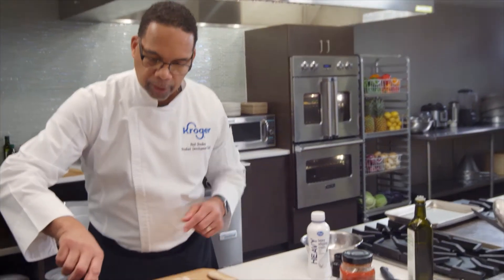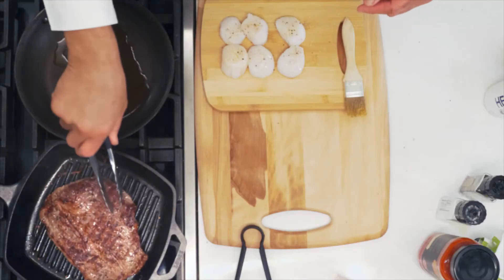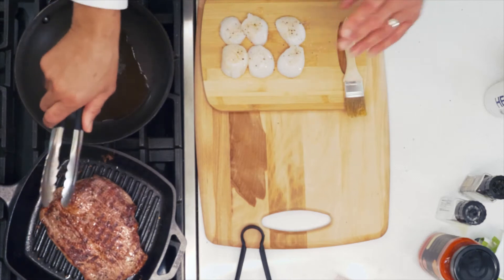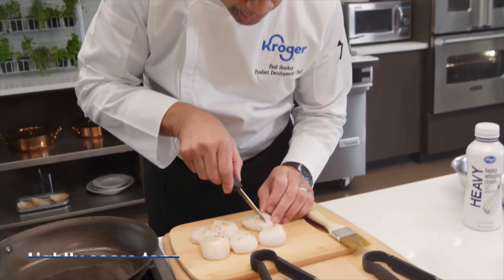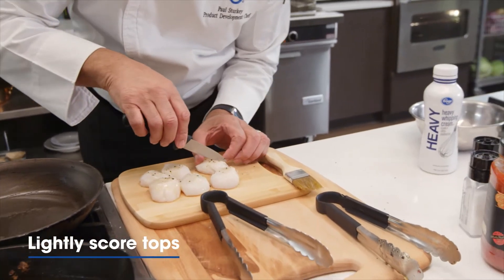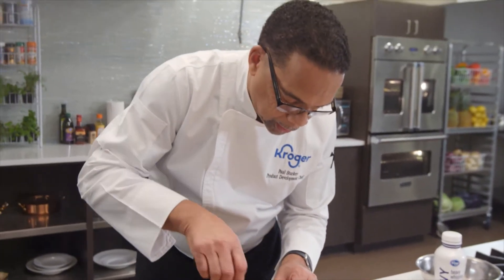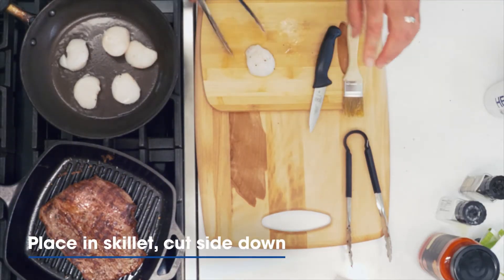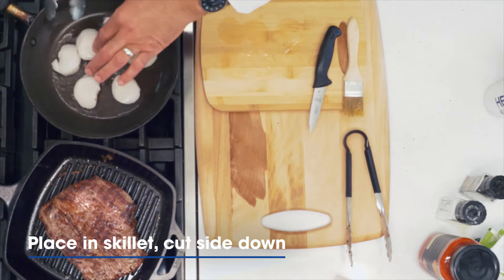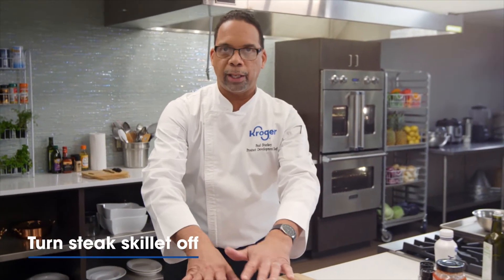Before we start the scallops, I'm going to come back to our steak and turn it so we can get that going on the other side. Look at those beautiful markings and nice caramelized color. A quick tip for presentation — you can take the tip of your knife and make a little cross-hatch on the top of the scallops, and when they cook they open up and look really cool. Get them into the oil with the cut side down. I'm going to turn the steak off and let it continue to cook slowly in the pan — we don't want to overcook it.